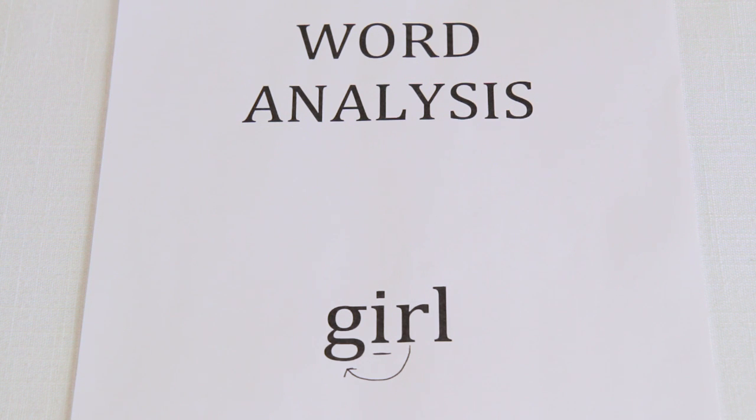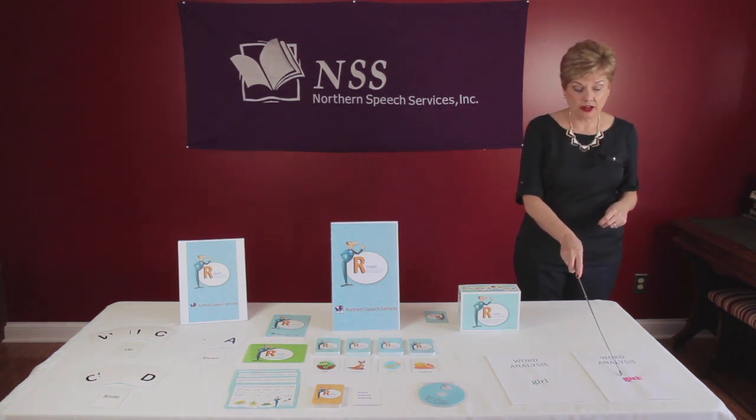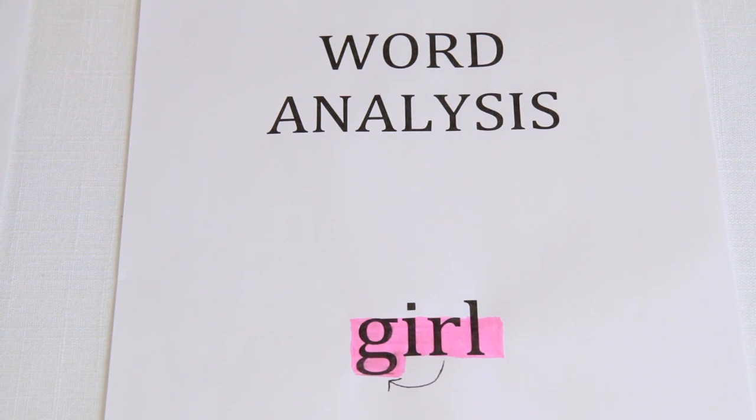Next, the student will plan the correct tongue placement, movement, and execute the production. The student will decide on the correct color coding depending on the sound before the R. Since the sound for G is in the up category and there is only one R in the word, the entire word will be highlighted in one color — pink. This will aid the student to remember that 'girl' is an up word based on the color coding and will remember the correct motor planning.